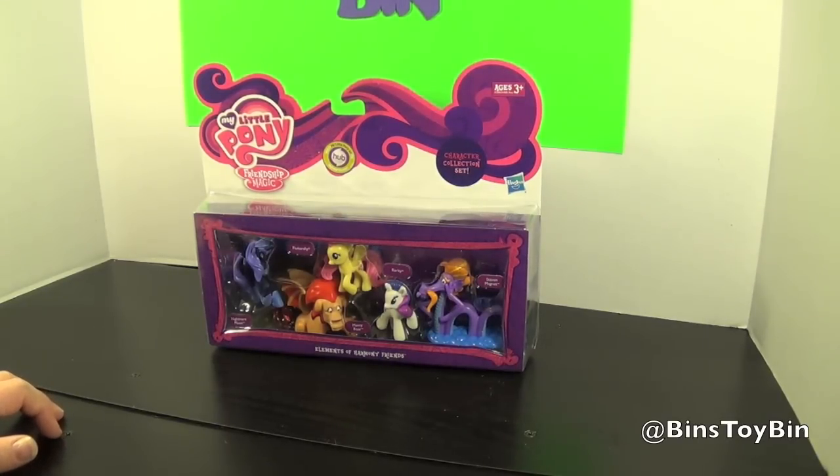We actually found a lot more at Target than we did at our Toys R Us. Our Toys R Us had nothing. You guys finding all that new stuff at Toys R Us are lucky.